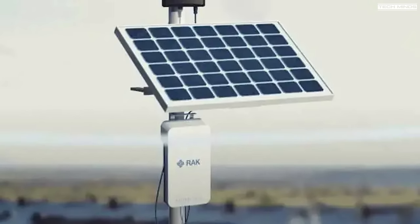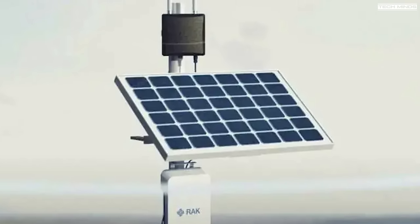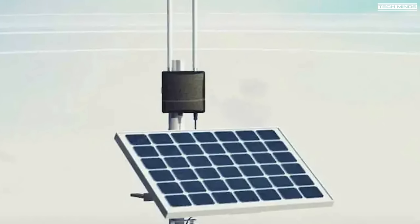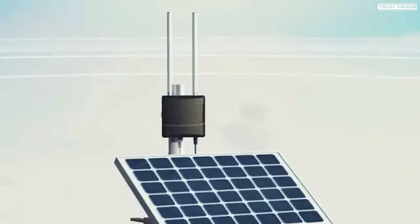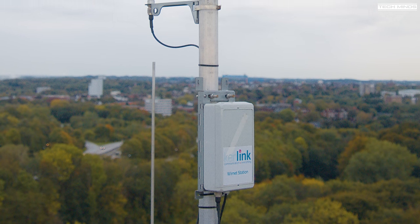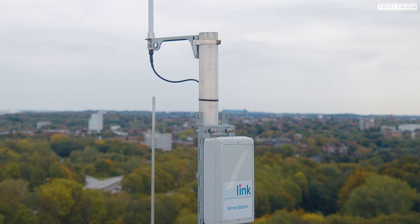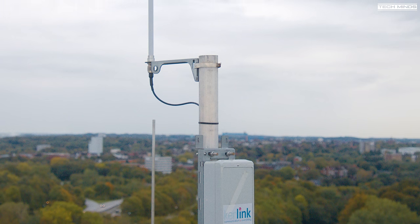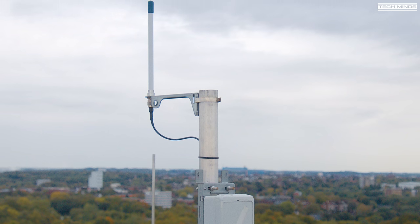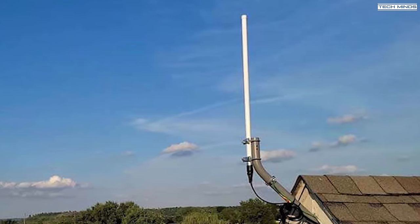Welcome back to another Tech Minds video. Over the years I've experimented with LoRa at 868 MHz, ranging from LoRa WAN to credit card size trackers to Meshtastic, the off-grid messaging system that is currently the in thing. Having a good antenna is one of the most important parts of the system because we're dealing with such low power — around 22 dBm — and such high frequencies.